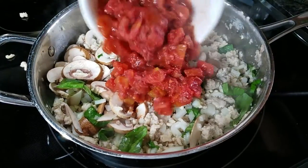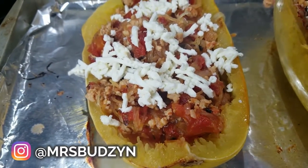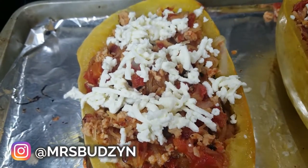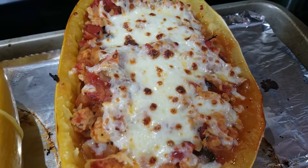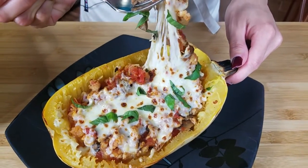This has onions and garlic and fire roasted tomatoes, mushroom, tons of basil, ground chicken, and then at the end we top it with some delicious mozzarella that we put under the broiler so it's nice and bubbly and melty.